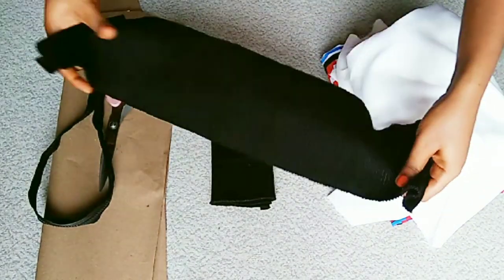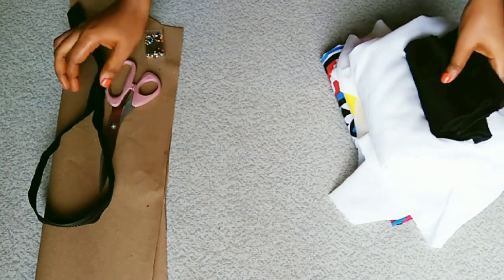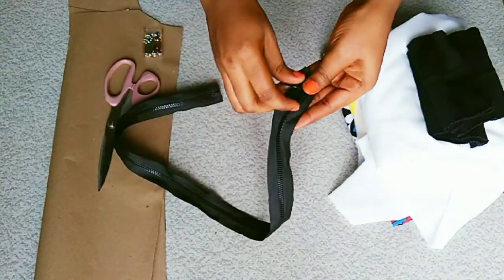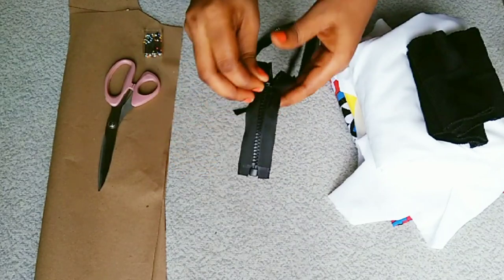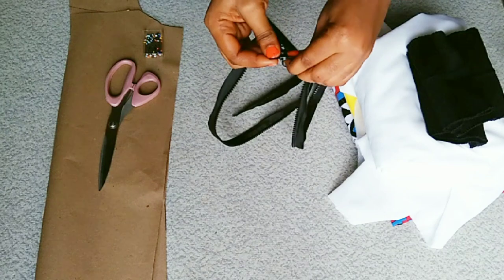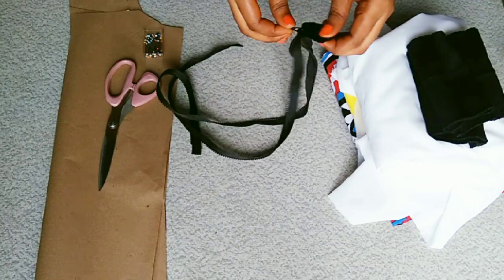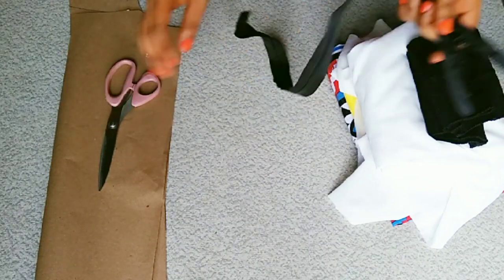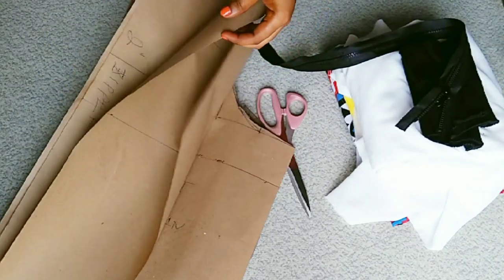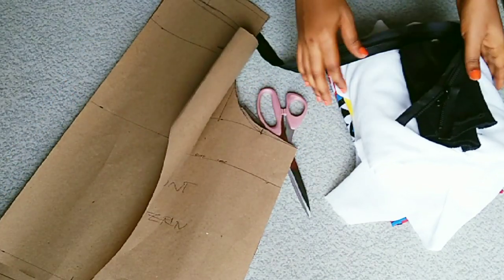Next is my ribbon fabric, also known as bomber band. I have about two pieces of it and I'm going to attach it to the neckline, the cuff, and the lower part of my bomber jacket. I also have my zipper, and I recommend you get a zipper that can open up all the way, and one that is way longer than the actual size of your bomber jacket. Then I have my scissors and my pins.